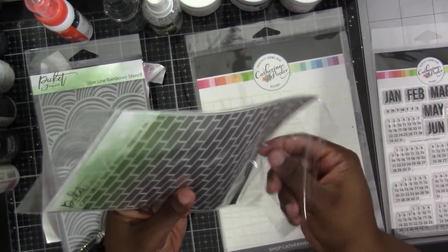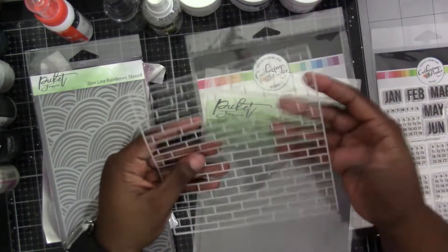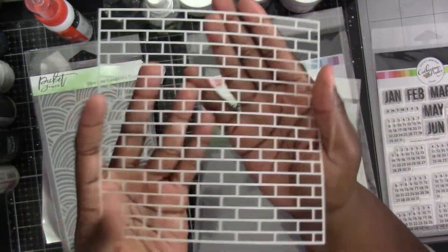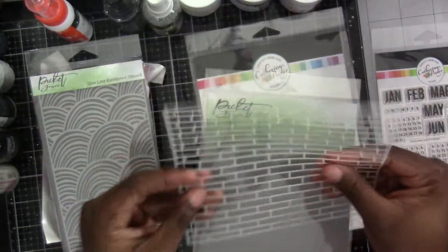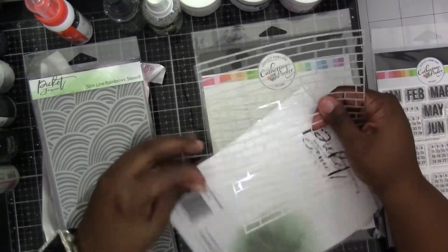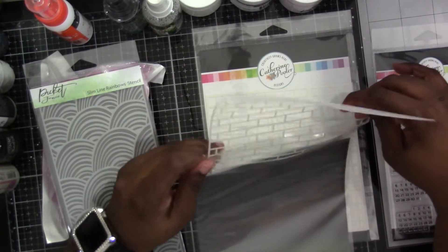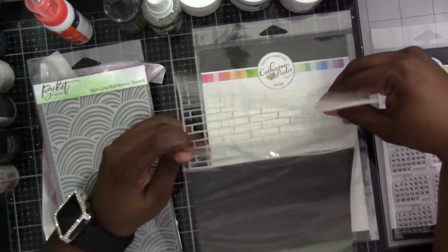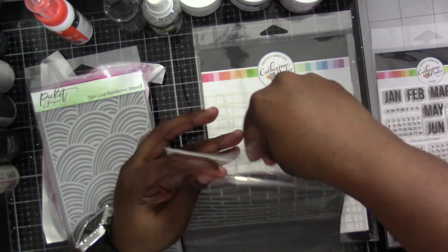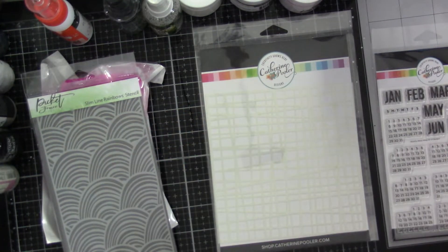She also had these other two stencils from Picket Fence Studios. This one is a brick wall, and if you can see it, the bricks are actually a really decent size. This would be good to do a little bit of texture behind a photo on a scrapbook page, or on your card to have your focal image kind of stand out. It's definitely a fun little stencil to have in your repertoire.